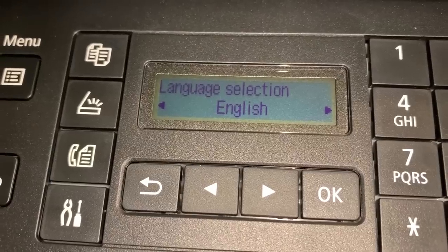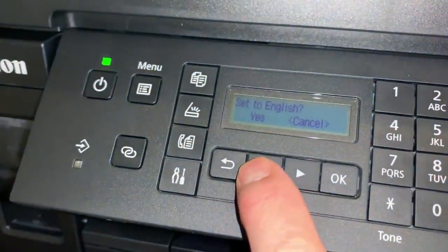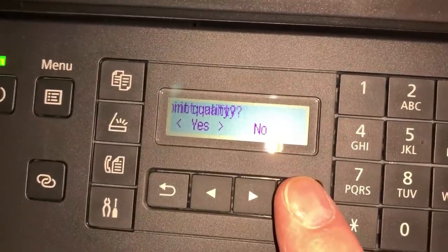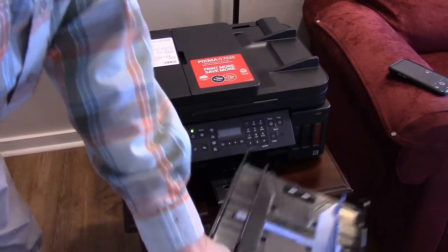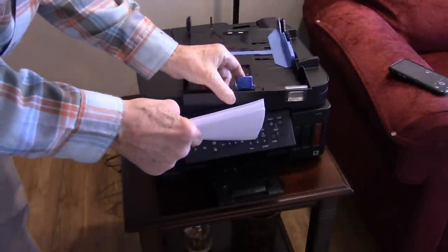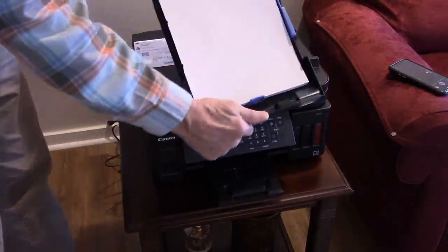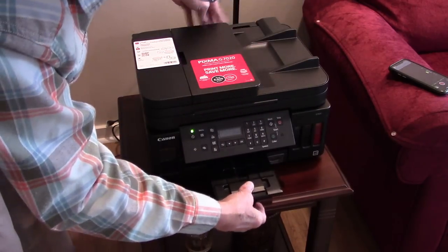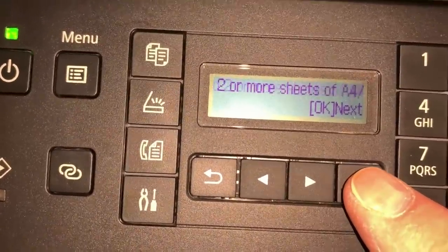Now we're at the language selection screen. Select OK for English and confirm yes. At this point, agree to align the print heads to improve print quality and select yes. You'll need to load paper into the tray — adjust the width guide to letter size for standard 8.5 by 11, load your paper in nice and square, and press OK when prompted to confirm two or more sheets are loaded.